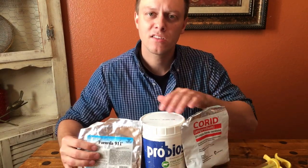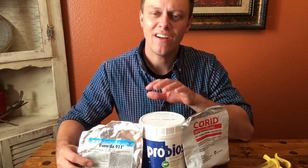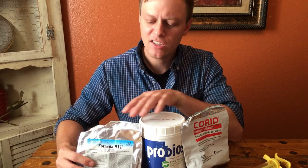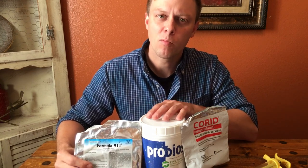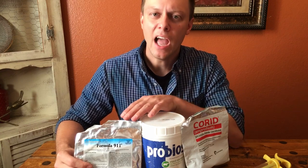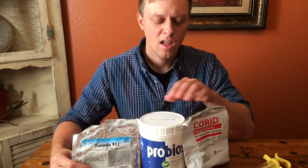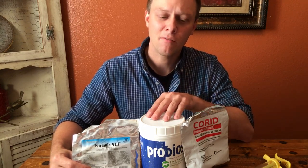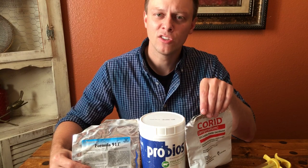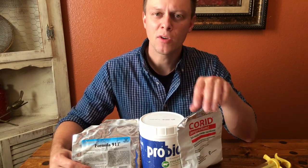These are the medicines I personally keep for scours. If I had to have two essentials on the farm, it would be the probiotic powder and the electrolyte solution. Co-rid is just for if they get the scours and you can't get it to stop — then you need to do a fecal test, see if they have coccidiosis, and go buy some co-rid.